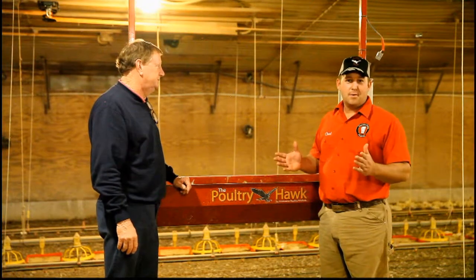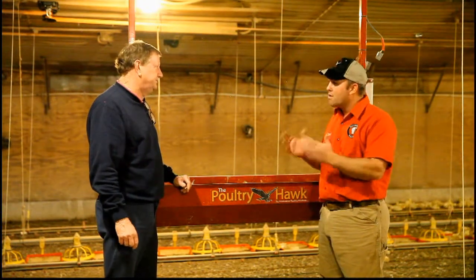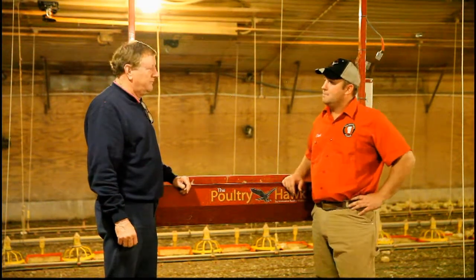One of the questions that many people ask is, is the Poultry Hawk system worth the investment? It's not cheap. No, it's not cheap. A lot of my friends around here in the poultry business have asked me that same question: was it worth the money? And my answer to them is, for me, it was.